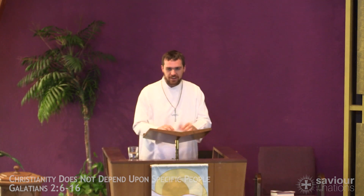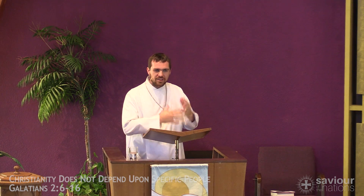Paul says that the God who was at work in Peter was also at work in him. The word that Paul uses here comes into the English language as "energy." When God works in someone, it's like energy. What is energy? Energy is some type of force that makes something happen. Energy makes the lights turn on. Energy lets us get up in the morning. Coffee gives you a lot of energy when you drink it, but not too much. It doesn't matter who we are — God's gospel is always energetic. It's always at work, no matter where we are from.